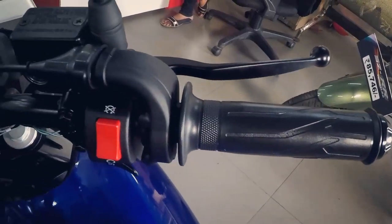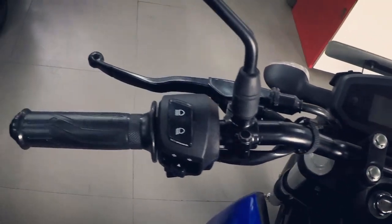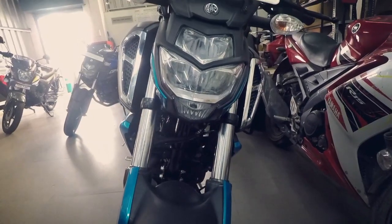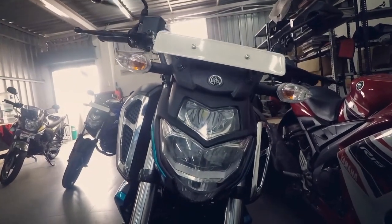Now I'll take you through the complete features and specifications of the FZ and the FZS. First of all, there are no differences in the mechanism and displacement between the FZ and the FZS. The FZS gets a dual tone color combo and chrome finish at the engine cowl, which the FZ doesn't get.